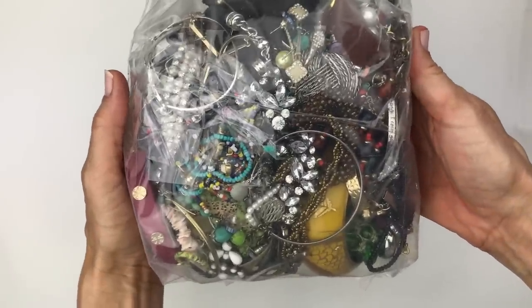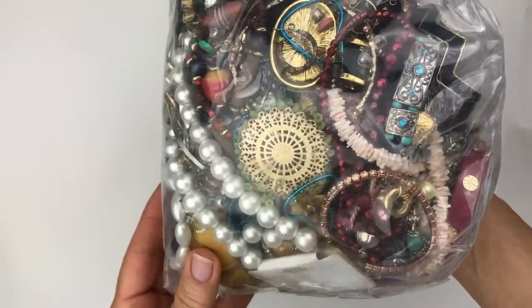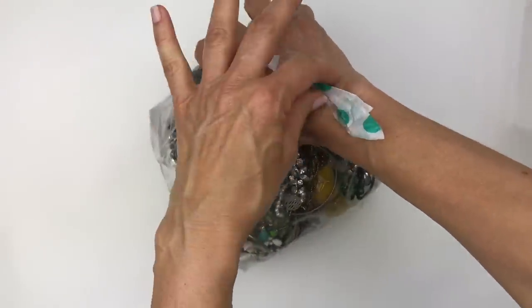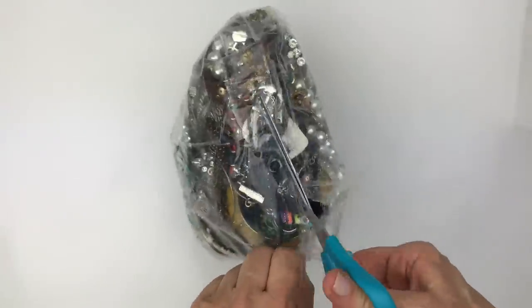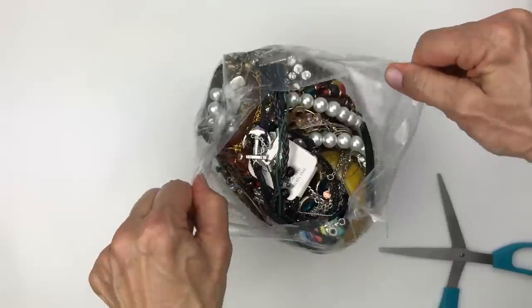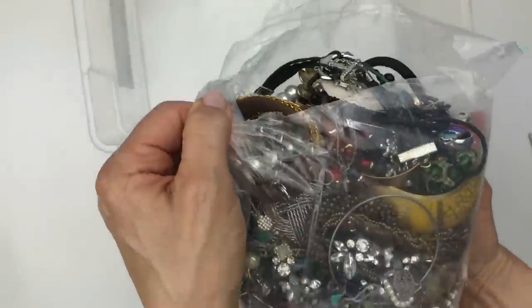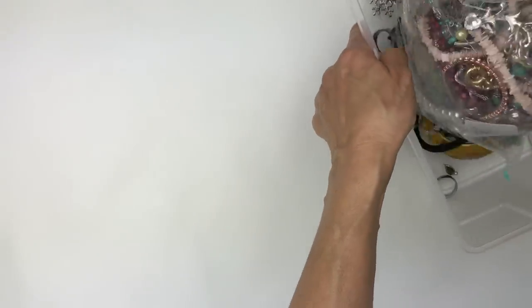Let's take a look at the bag of jewelry from the outside before we tear into it — that's what it looks like. I'm going to just dump it out in this box, and then we'll start pulling it out one piece at a time.